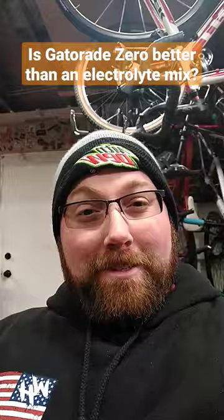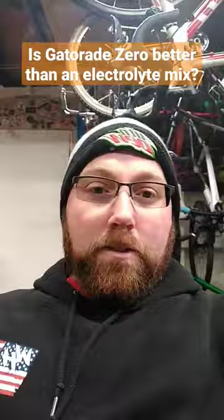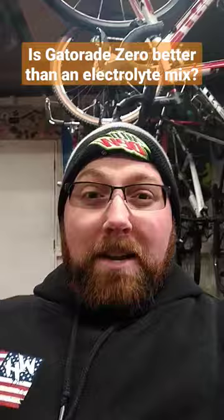While it might be better than the regular stuff, it's still not exactly great. You can get stuff like Scratch Labs like I use, and that stuff's really good. It's really healthy — it's ultimately pretty basic, so you don't have a lot of that stuff in there. I'd always say an electrolyte mix is gonna be the best option.